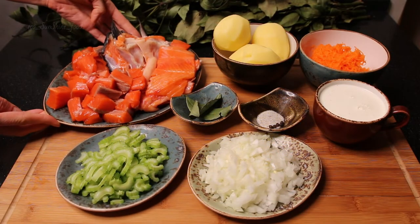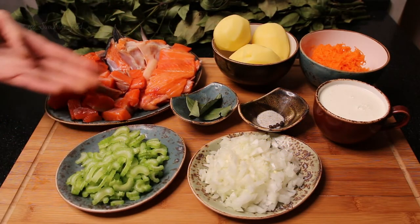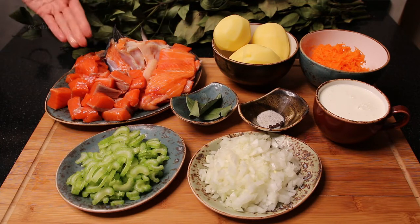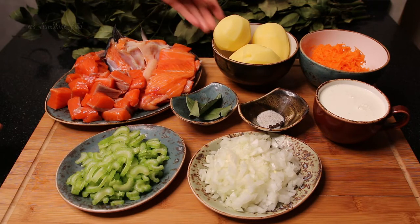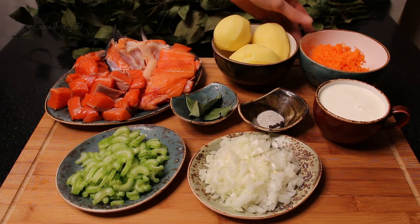Salmon fillet, potatoes, carrots, onion, celery stem, cream, water, ghee oil, salt, black peppercorn, bay leaf.